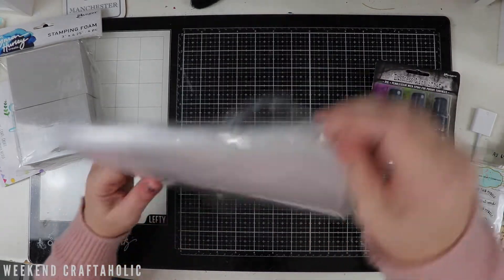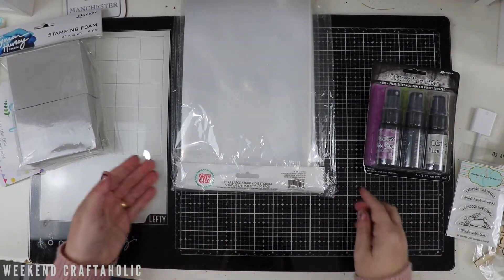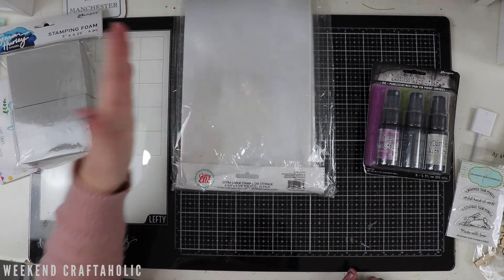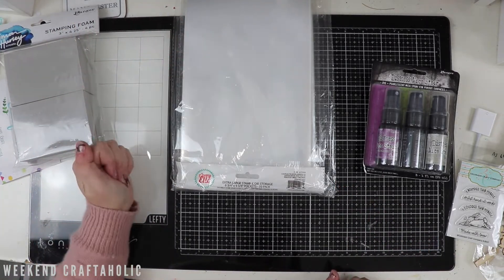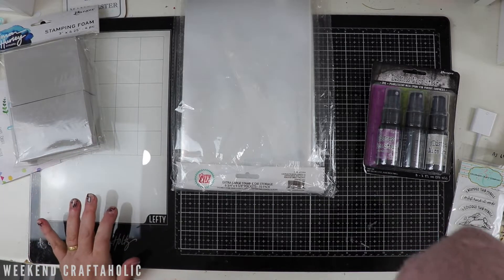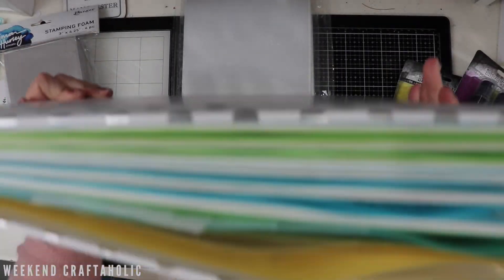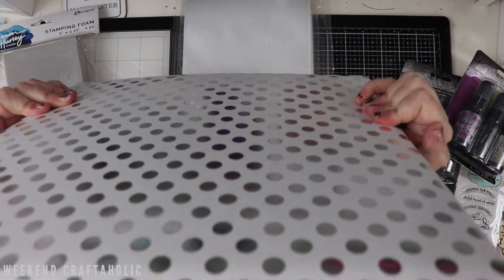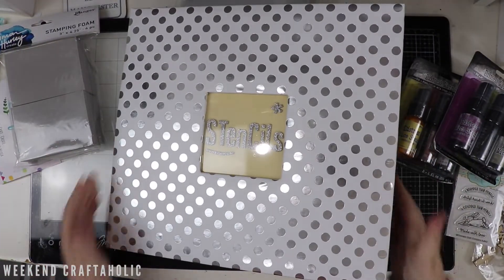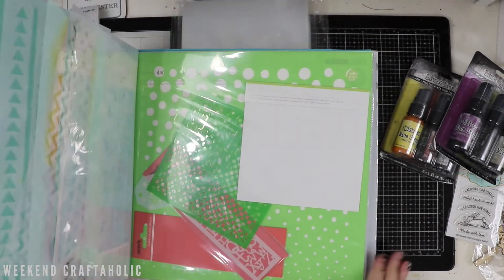And then finally, I got these Avery Elle Extra Large Stamp and Die Storage. I love Avery Elle for my stamp and die storage - decided to get the bigger ones to use for my stencils. Let me grab them. I currently store all of my stencils in this 12x12 album and you can see it's bursting at the seams. So I thought I would try something different and use the pockets in a little tub to see if that's any better.